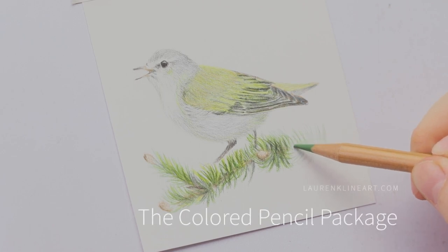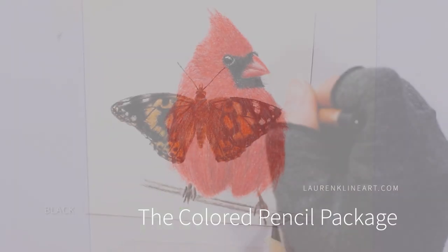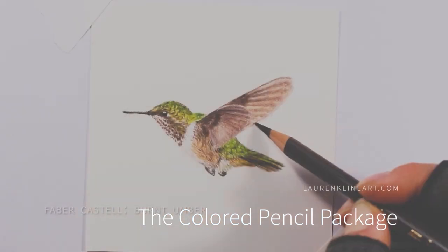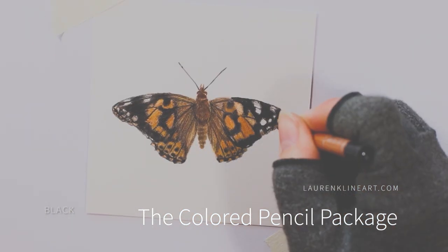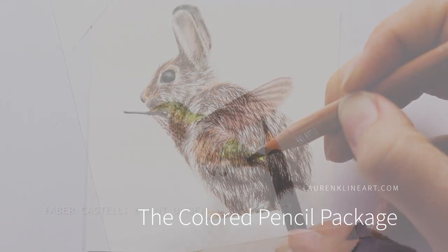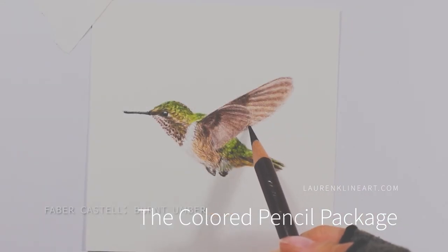If you're interested in learning to draw, sign up for the Color Pencil Package where you'll get access to seven mini wildlife portrait workshops, a fundamentals course, and much more. The link to sign up will be in the description below.